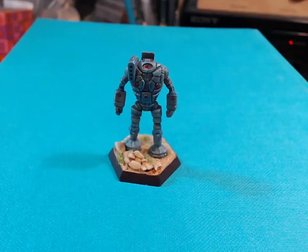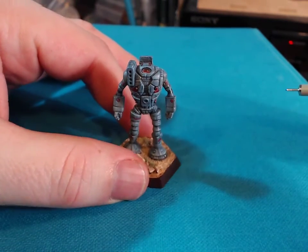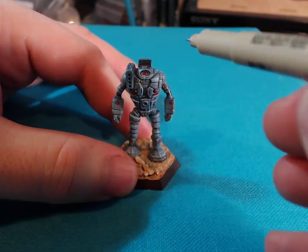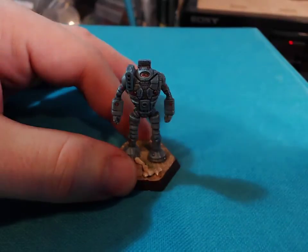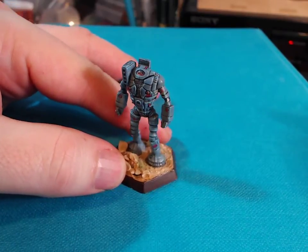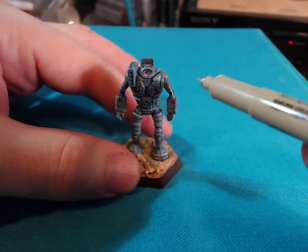Let me show you the kind of thing you can do with this. This is an old model of mine which is pre-painted. If I come in with this pen — going quiet so I'm not shaking — you can very quickly darken an area. It's a little bit shiny, but I would normally dull coat this after.